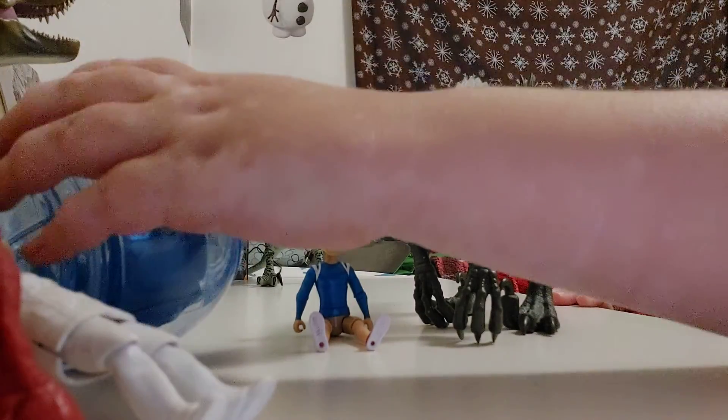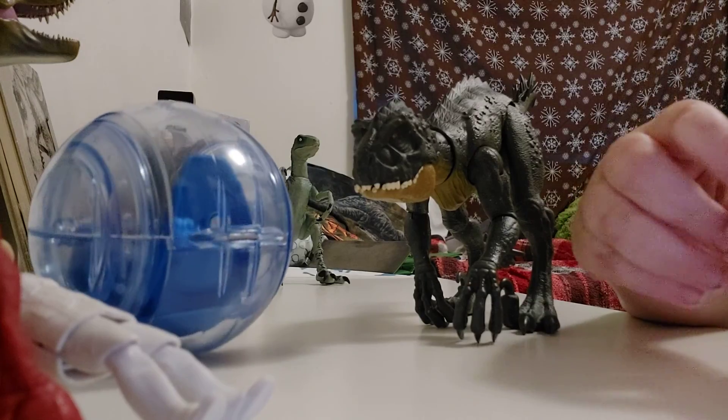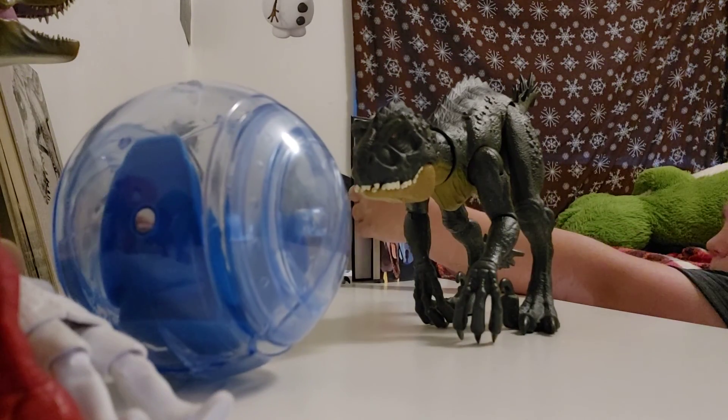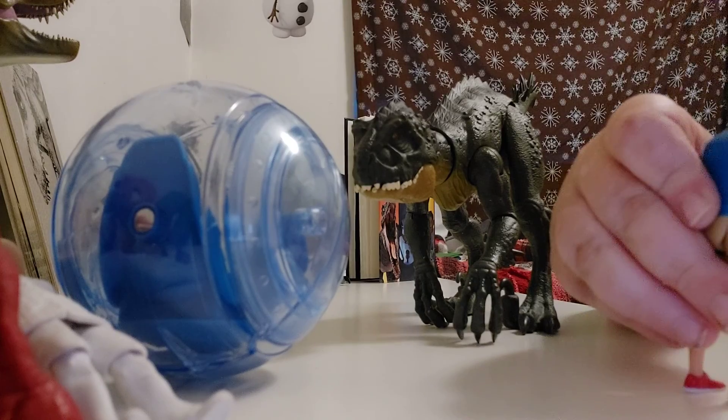Now we're going to go on to Kenji. Kenji is one of the Camp Cretaceous people. He is in this book — you can see him right next to Darius. He has his typical black hair pointing up.